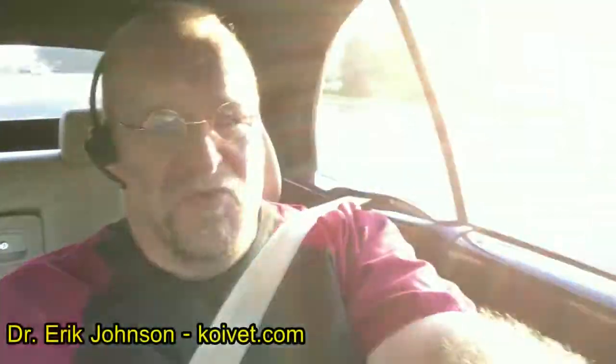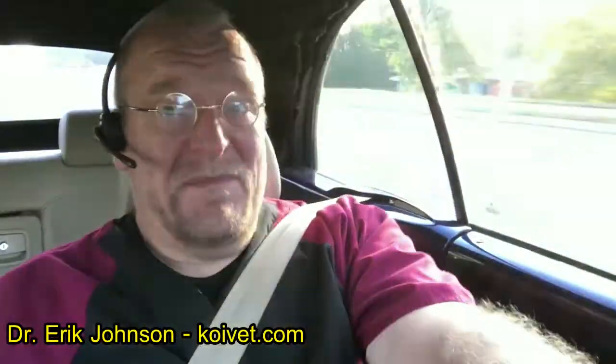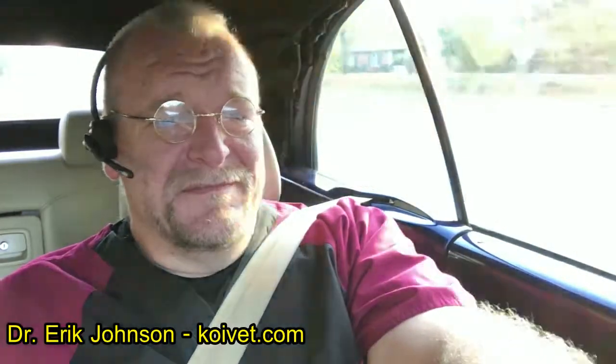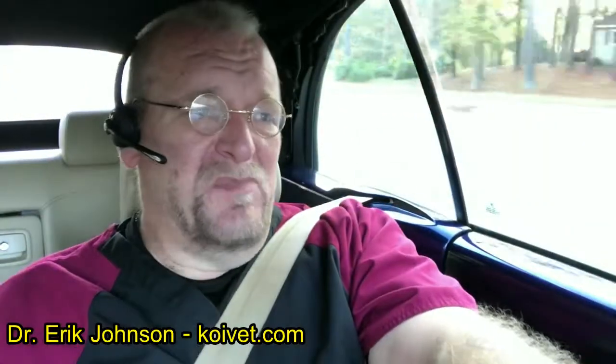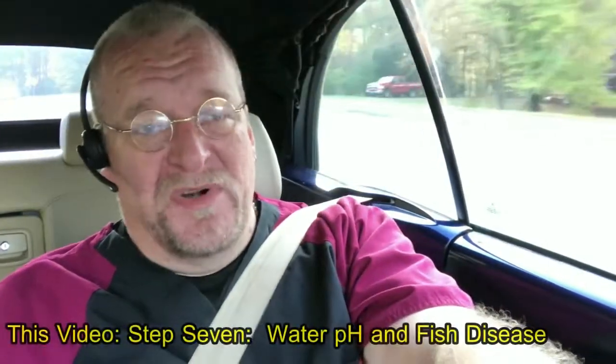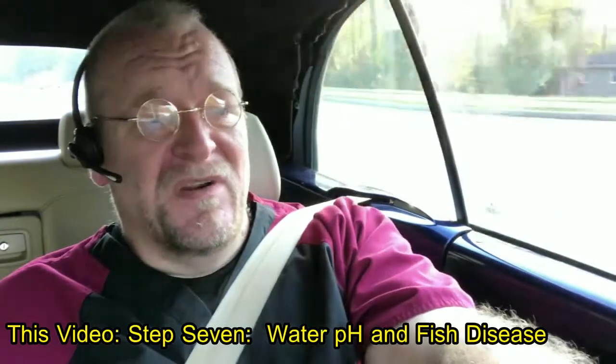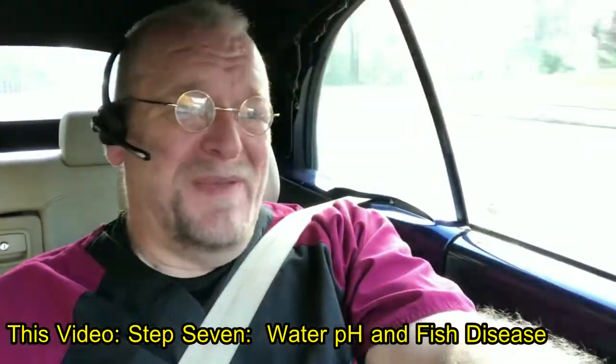Hi, Dr. Johnson here. The next subject I want to cover is the next water test to run before you even get rolling in the treatment of a fish disease. We've covered lots of different things, water quality parameters in particular. We've done ammonia and nitrite and nitrate. And now we're going to talk about the most important water test that you run in a fish system, whether it's new or not, is a test for pH.